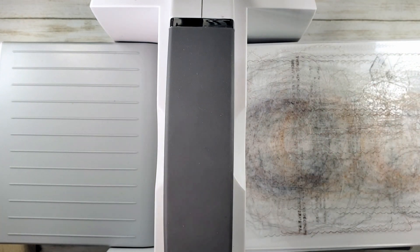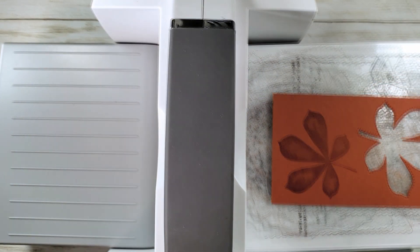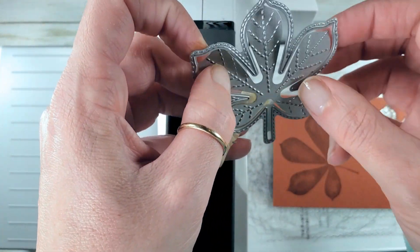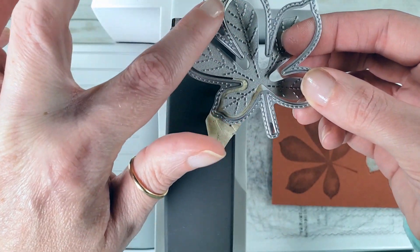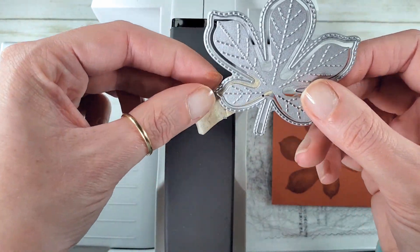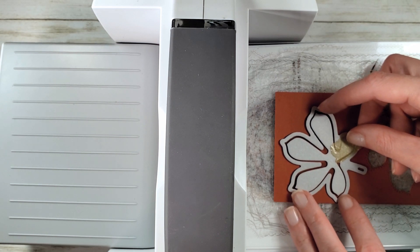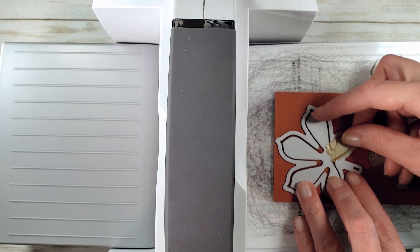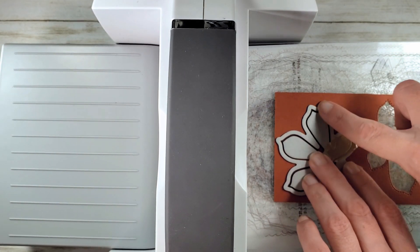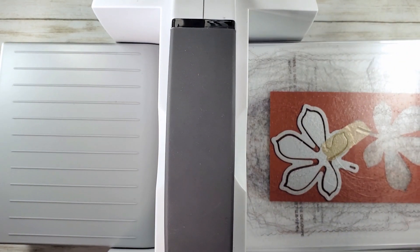I'm all set here to die cut. The stitched leaves dies has an option: you can either cut out the leaf just with the outline, or you can cut out the leaf and texture it at the same time. I just tape the two dies together so I can cut out and texture all in one pass. Line that up and watch the little peek hole for the end of the stem. Make sure that the stem is colored in and that the stamped image goes all the way to the edge of the die. Add another cutting pad over the top and give it a crank.